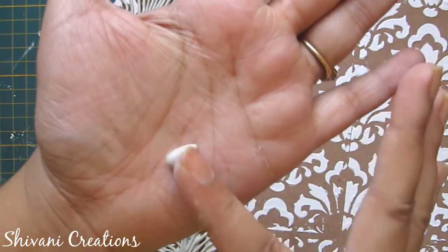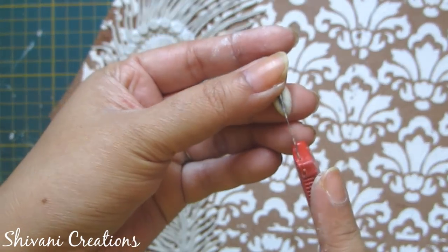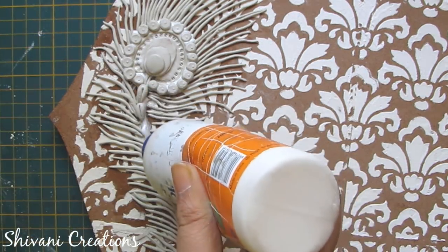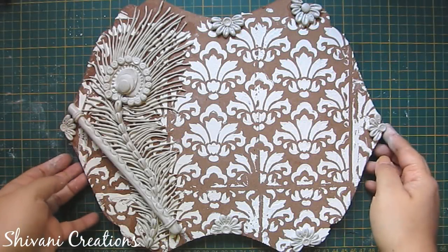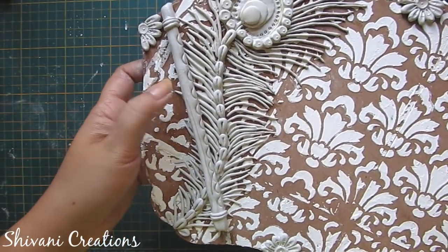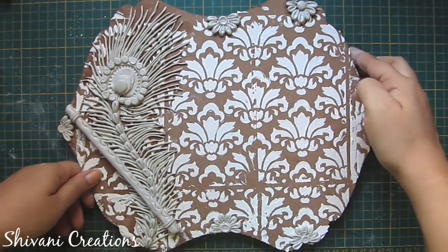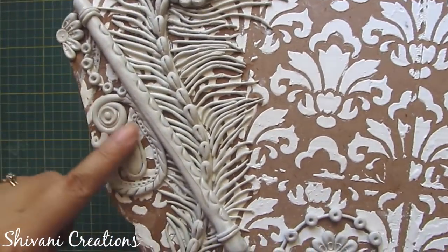Now I am making one teardrop shape — take your paper knife and make a slit like this so you'll get this shape. I am adding the shape on this line. Continue this till the end. I have also added one flute using the same clay and created some texture on the flute using the back side of the pen, and some flowers with the same teardrop shape and some circles in the center of the flower. Now let it completely dry for one day.